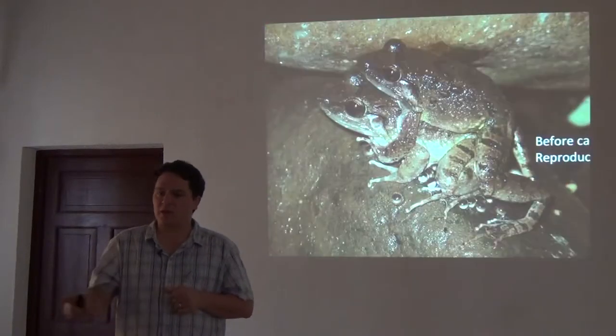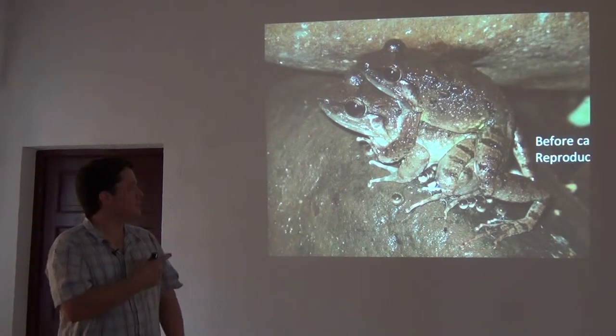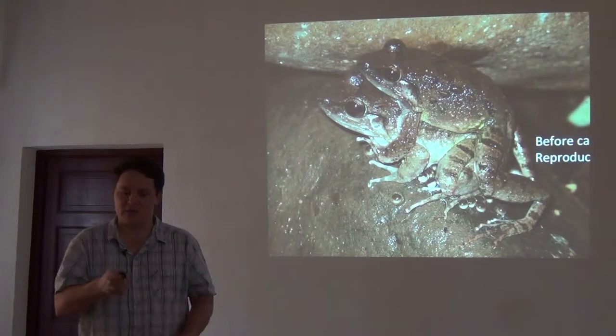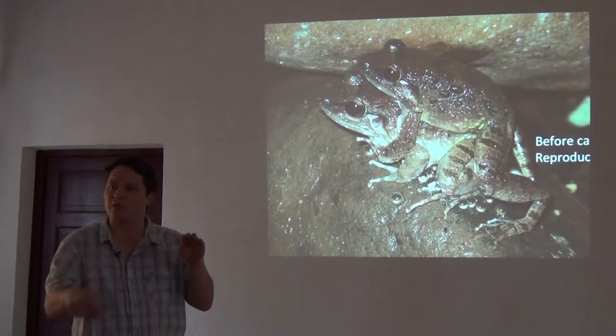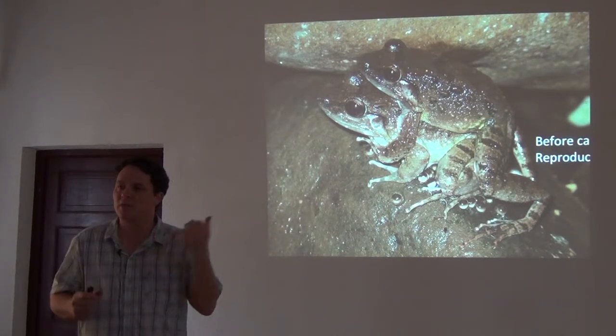If you get lucky, you can happen upon something like this — breeding amphibians of two species that had never been seen before in amplexus. No one knew where they laid their eggs. It turns out they laid their eggs on top of rocks above water, and the tadpoles hatch and slide down the rock into the water. I was lucky enough to have my camera the night we found that.